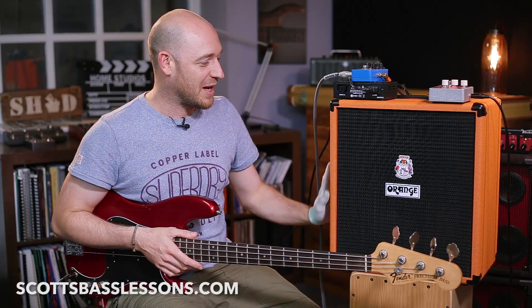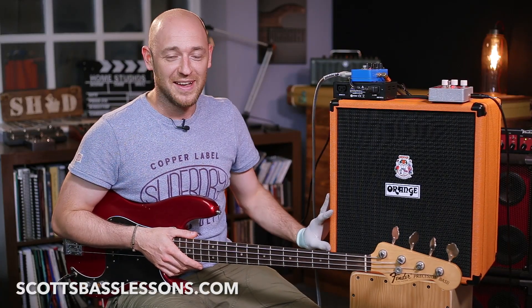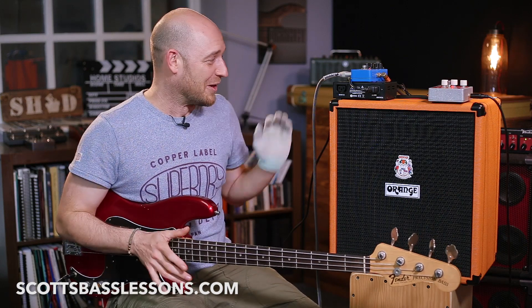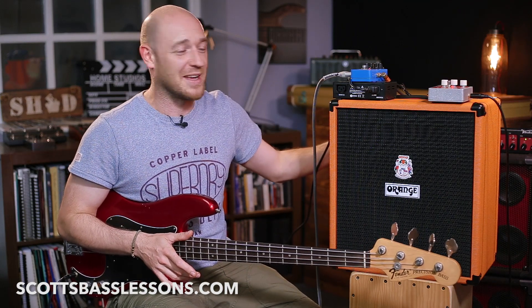The bad news is that we drew the winner for this Orange combo that we gave away last month — beautiful bit of kit — and it might not have been you. The winner was Scott Clark from here in the UK, so weirdly he lives in the same country as me and has the same name as me. Let me just assure you, I'm not giving it to myself. Huge shout-out to Scott Clark — we told everybody about it on Facebook and stuff like that, so the amp is on its way to you, Scott.